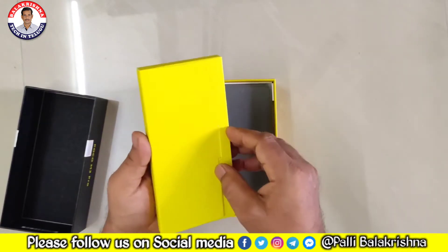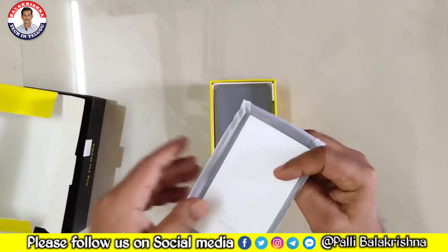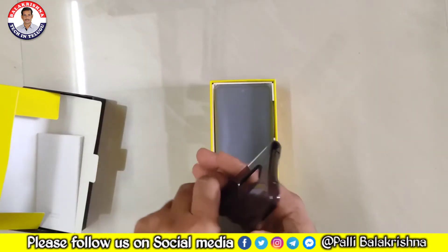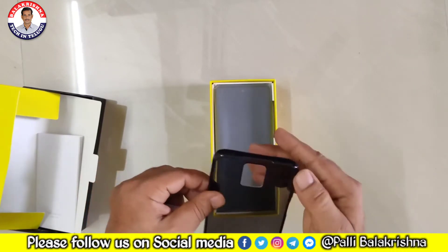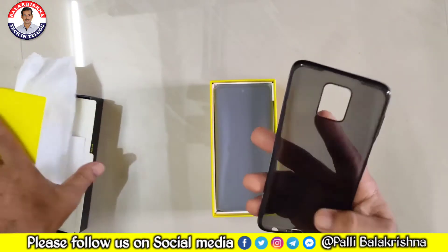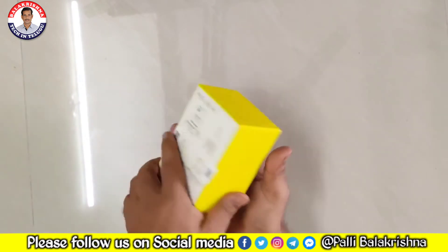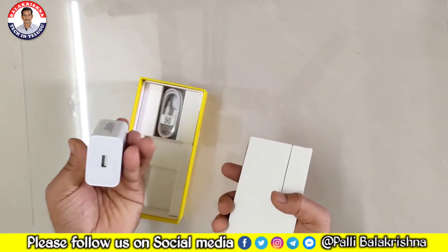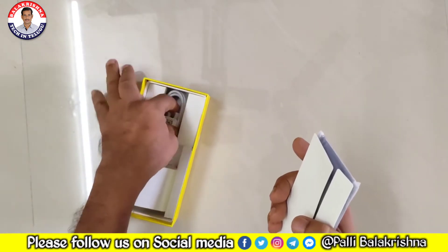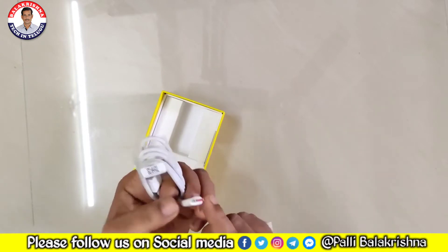This is an all-black TPU case. This is a connected case. Here is a user manual, then we have the case — it's black type, normal quality. So we can separate it and get a better feeling. The charger is also included — one 33W charger with a C-type port.